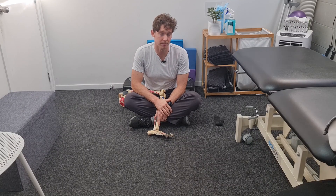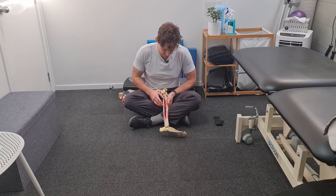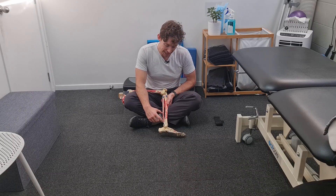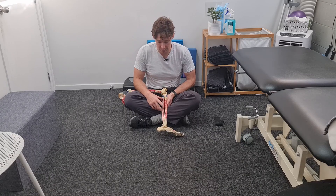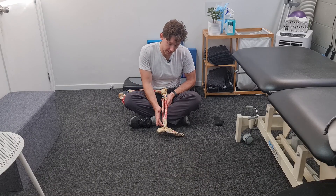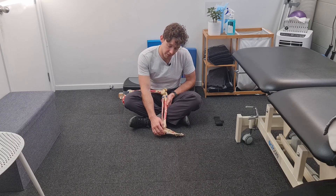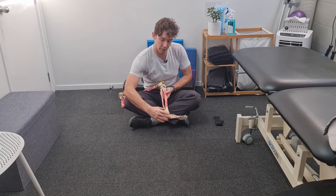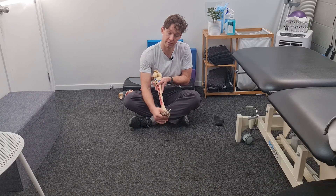With the peroneal longus and brevis, they've got similar origin points where they attach onto the fibula bone on the outside here. The brevis is a little shorter and starts a little bit lower down on the bone, whereas the longus lives a little bit higher up. The brevis sweeps down behind this malleoli on the outside and goes onto the fifth styloid process — that kind of hook on the edge of the foot. So it's not a super long muscle, and it's really good at pulling the foot this way into eversion.